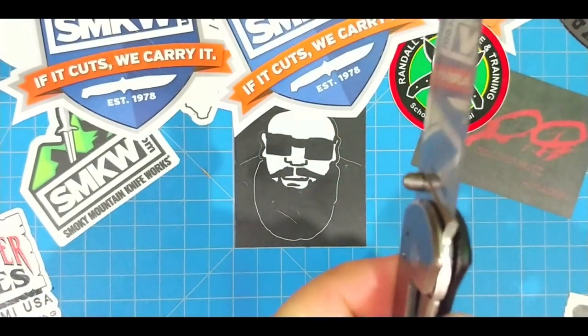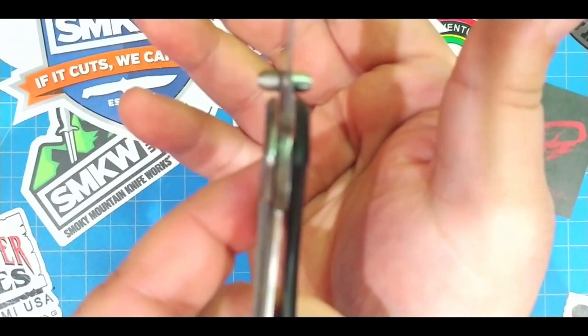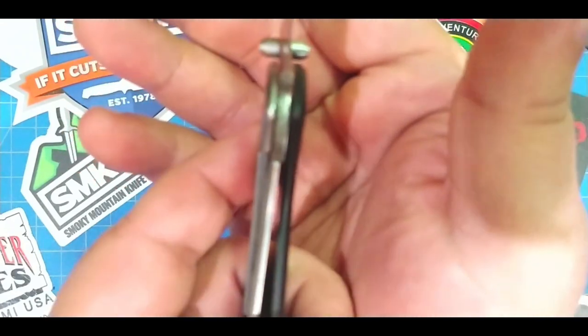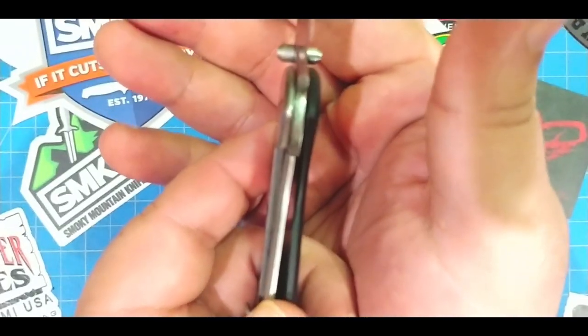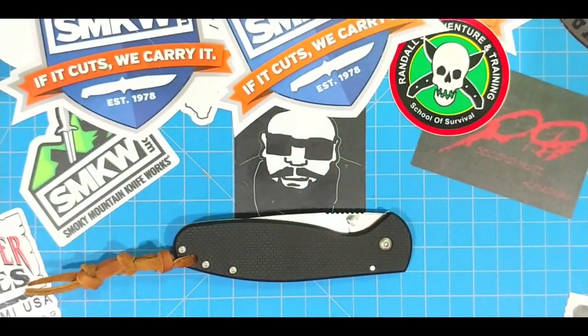Nice lock-up here — check that out. It's locked up nicely. The warranty is insane. The steel is good. We're going to check out the steel in a second and just see how sharp it stays.